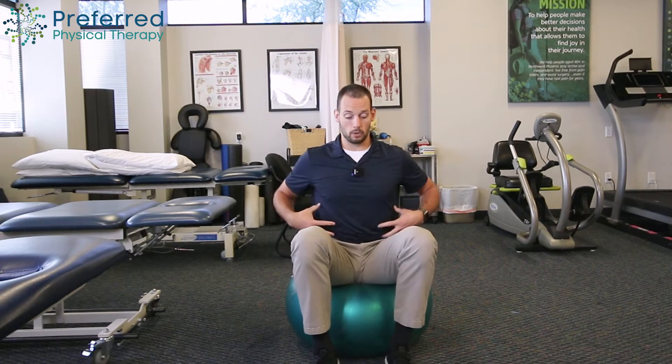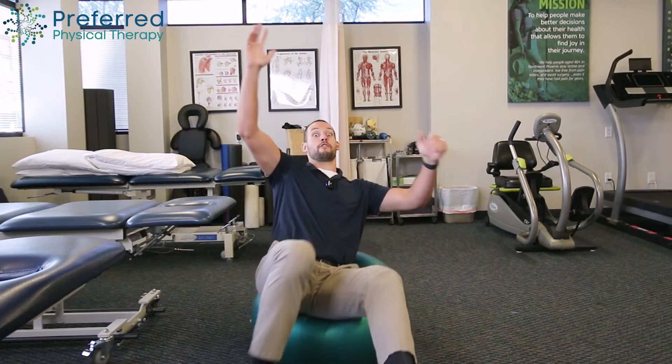This is going to work on our balance and our core strength. If we don't have that right kind of strength, we can regress that and go just the legs — just marching up and down. If we don't have enough stability, we might try to fall off, which won't be very good.